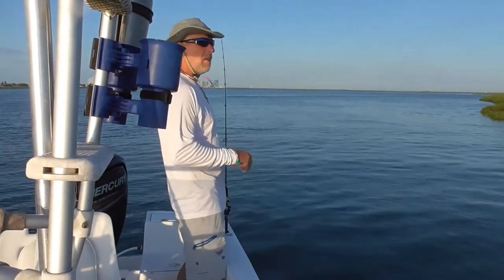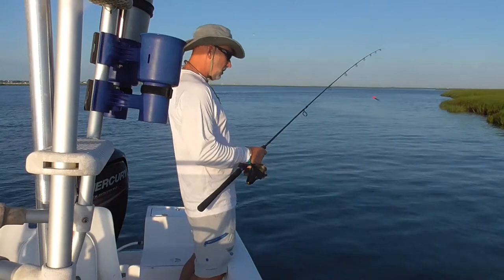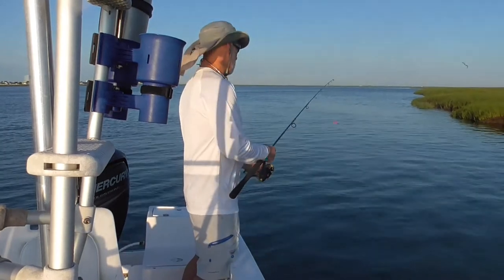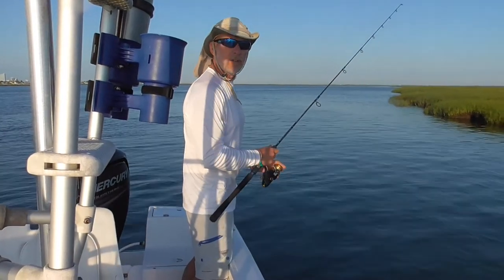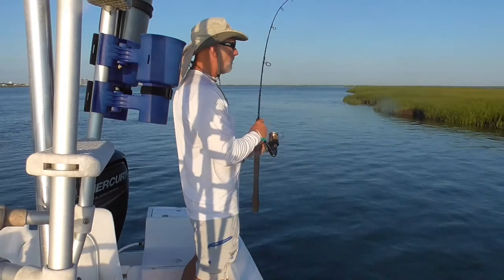Good morning everyone. We're out here very early in the morning, plugging sod banks. We get out usually around just before sunrise, so I had to wait for the sun to come up before we can start filming the video with the sun behind us. Now we're plugging sod banks.